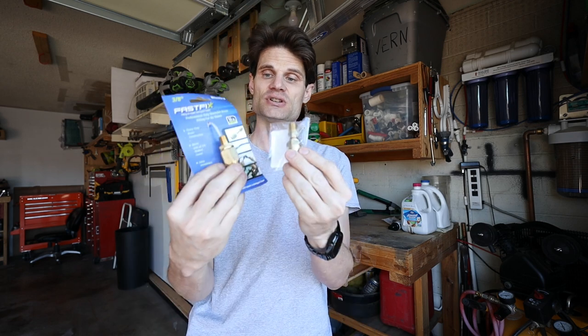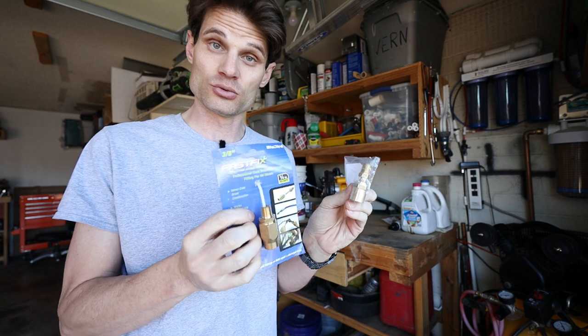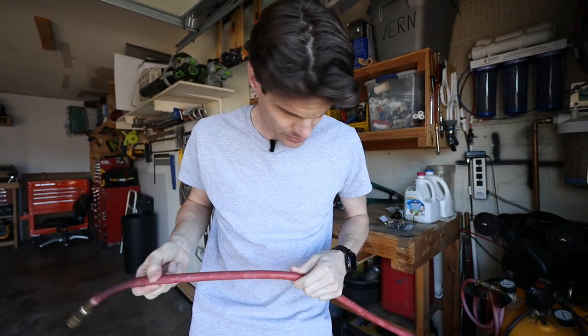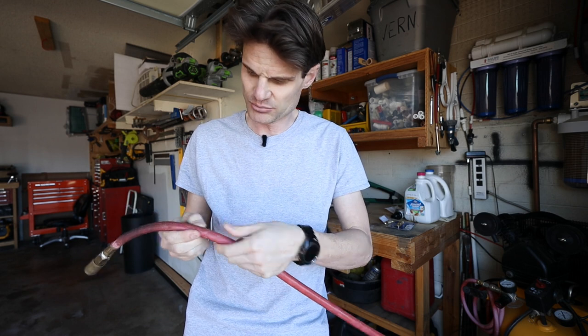So instead of buying a whole new hose, I decided to give these a try. I picked them both up on Amazon. I'm going to go down just a little bit to some better looking hose — it gets better not too much farther down, just right here — and we'll just cut the hose off there.